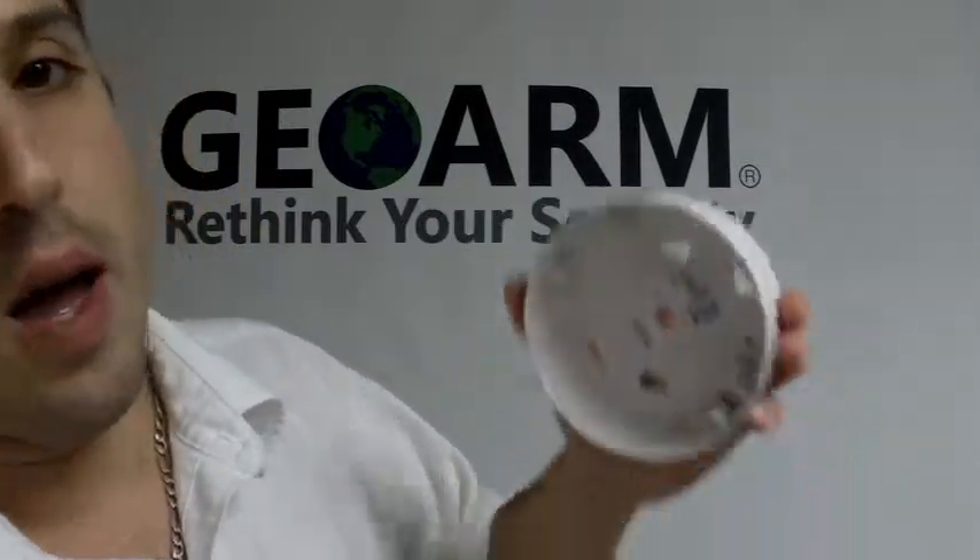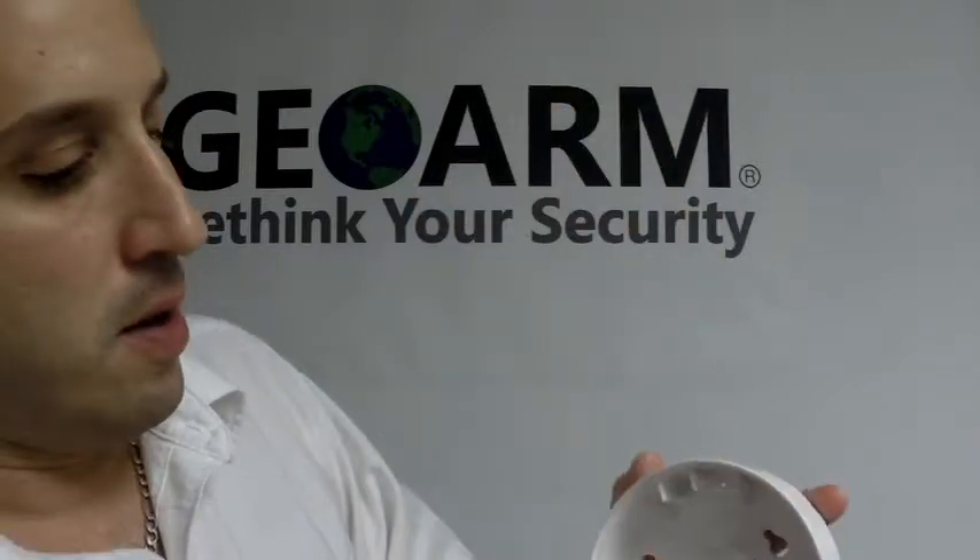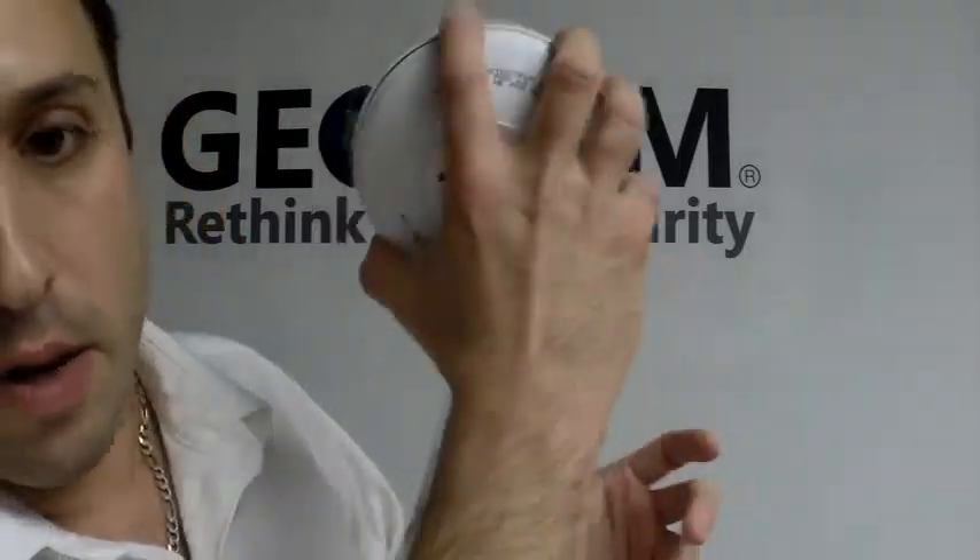So what you would do is mount this first, where you're going to put it — in your kitchen or in your garage. Take down the serial number, put everything back together, and you're ready to go.